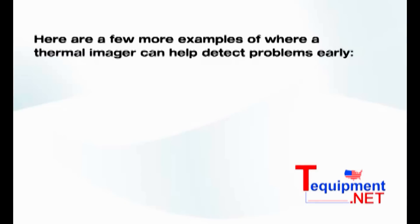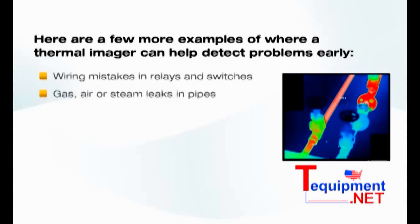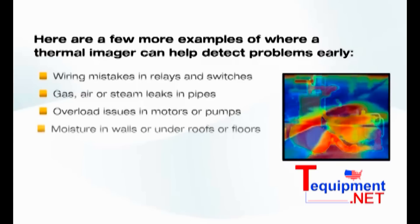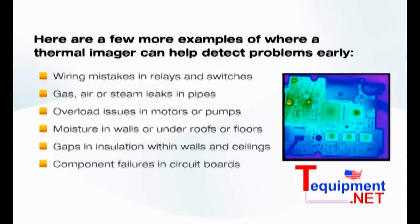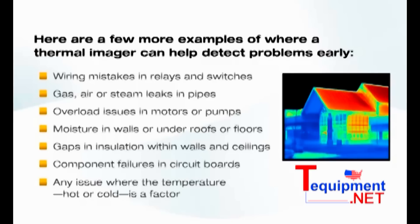Here are a few more examples of where a thermal imager can help detect problems early: wiring mistakes in relays and switches; gas, air, or steam leaks in pipes; overload issues in motors or pumps; moisture in walls or under roofs or floors; gaps in insulation within walls and ceilings; component failures in circuit boards; and essentially any issue where temperature — hot or cold — is a factor.